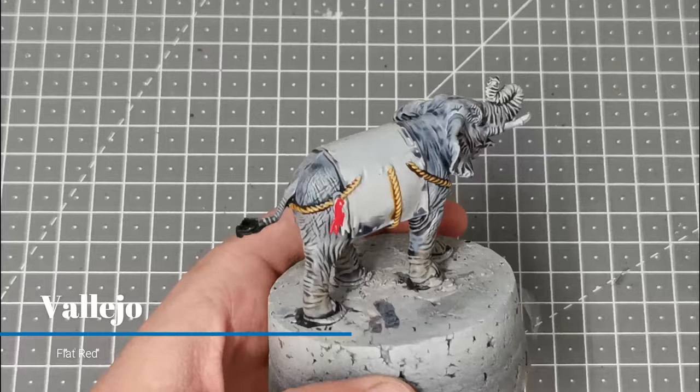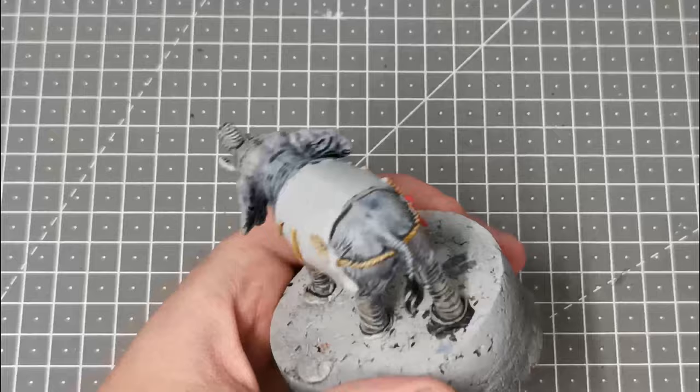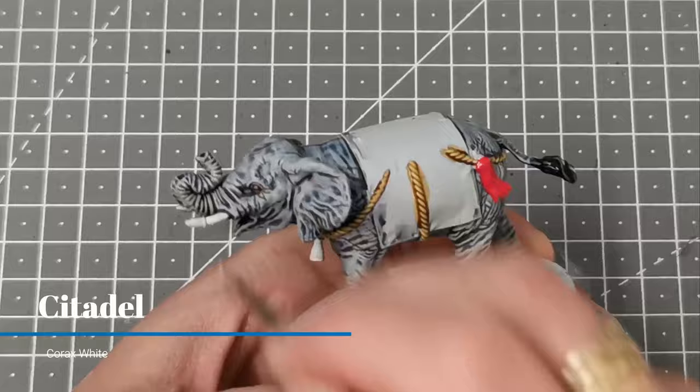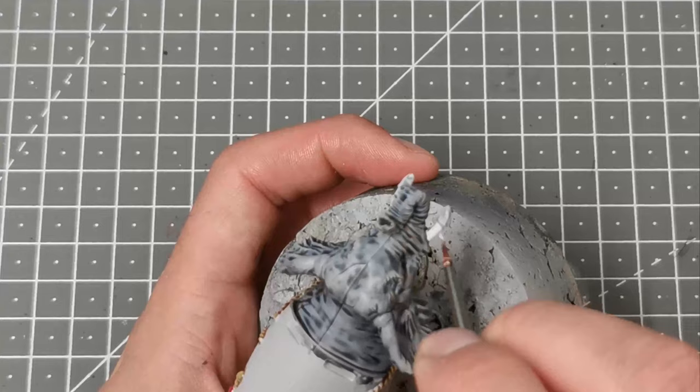Using Vallejo Flat Red I'm just going to block in the tassels on the rope decorations on the back of the elephant. I'm just going over the tusks and base coating them with some thinned-down Corax White, and I'm going to add a wash to these in a minute to give them a dirty ivory colour.